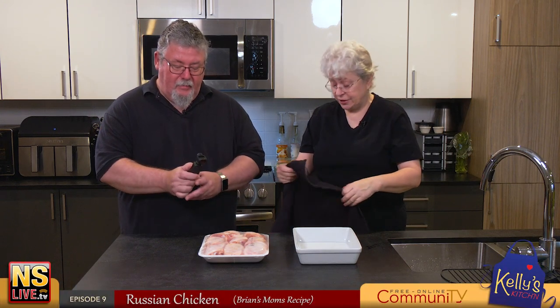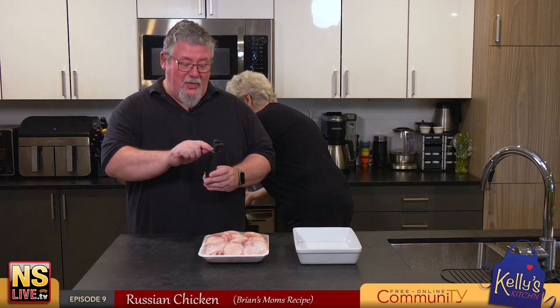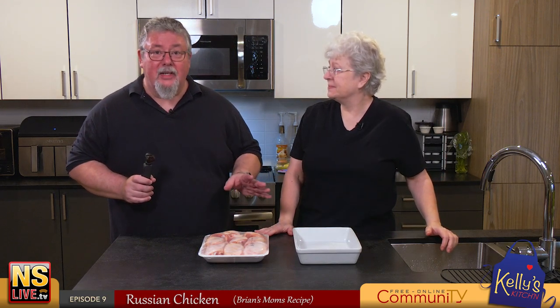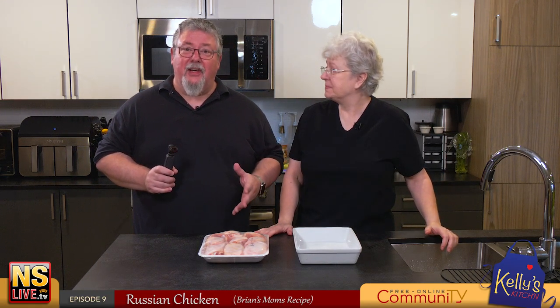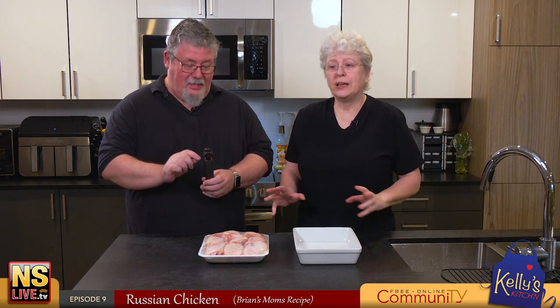We are going to make Russian chicken today, which is a recipe of Brian's mom that she taught me when we first got married. It is very easy and very delicious - thank you Margaret! She used to make it when we were kids. It's not a hard recipe, something fairly easy to make, and good food doesn't have to be hard to make.